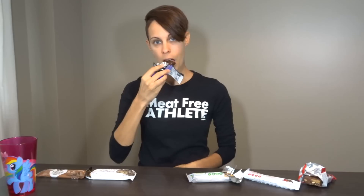Wow, this one's really good. It actually just tastes like a chocolate bar — there are fresh peanuts in there with the peanut butter and chocolate. Yeah, this one's really good.